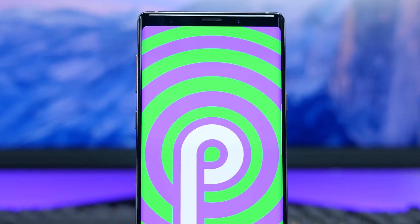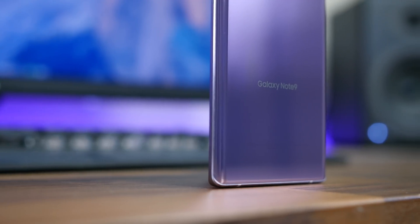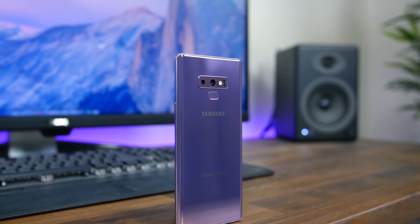Let me know your thoughts on Samsung's new One UI skin — what do you like or dislike about it? Let us know in a comment down below. As always, I'm BowHD from PhoneDog.com. Thanks for watching, and I'll see you in the next one.